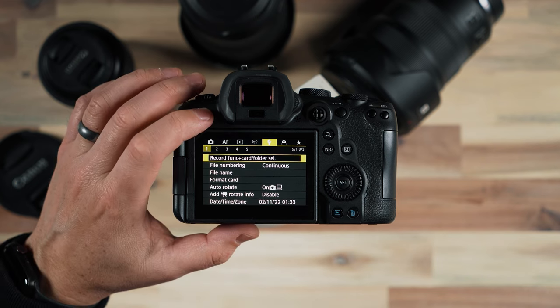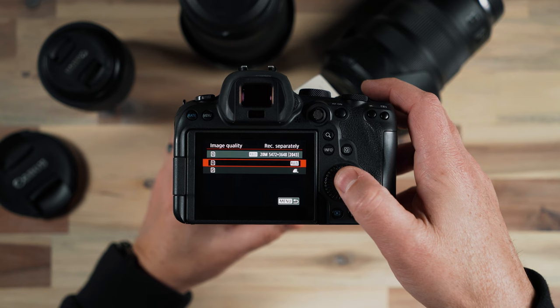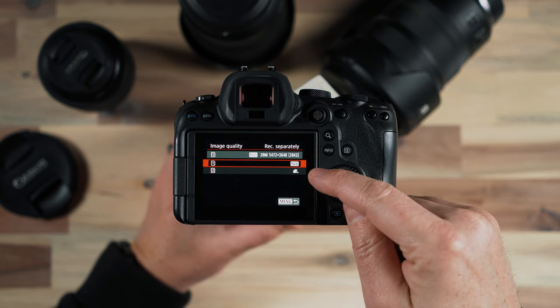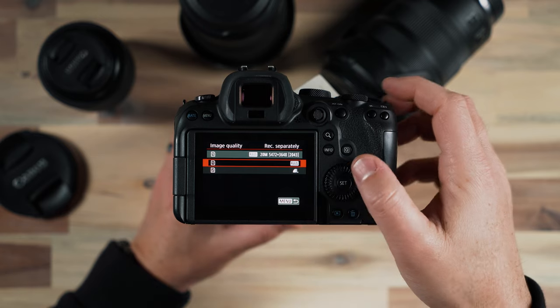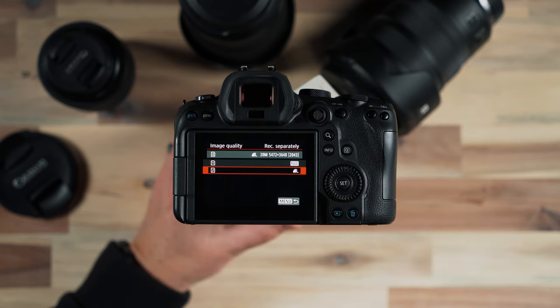Now that I've set this, I'll hit the menu button to go back and go all the way back to image quality, where I can choose what I want to record to which card. In card one I have my raw images; in card two I have my JPEG images.